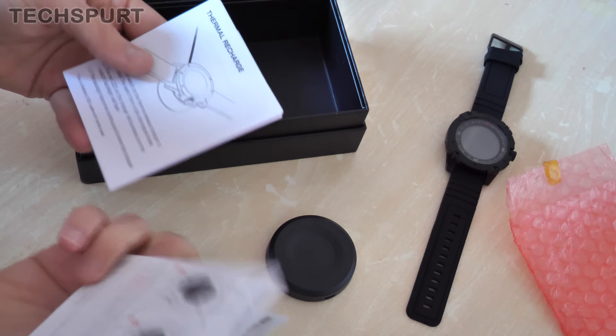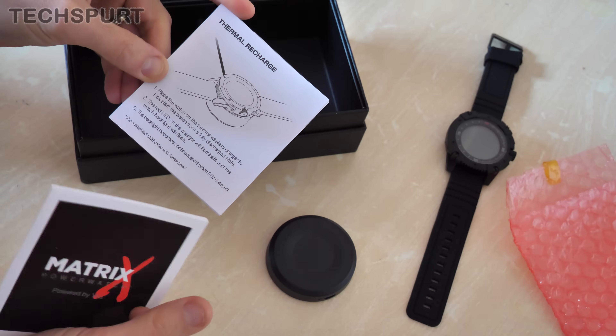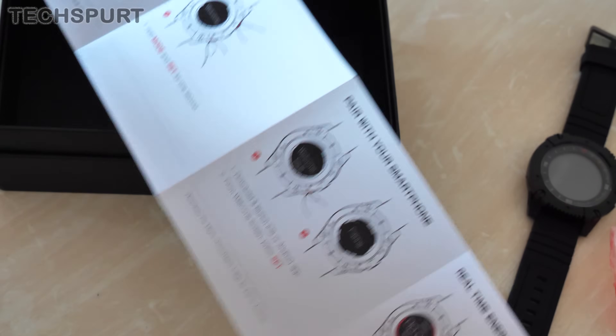Let's have a look in the manual stuff. Here we go — thermal recharge. So yes, it's a thermal wireless charger to kickstart the watch from a fully discharged state. So it's the watch that never needs charging, except for when it does.